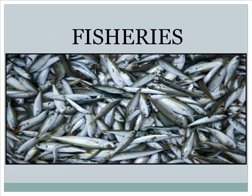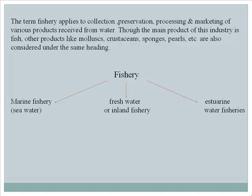Fisheries: The term fishery applies to the collection, preservation, processing, and marketing of various products received from water. Though the main product of this industry is fish, other products such as mollusks, crustaceans, sponges, and pearls are also considered under the same heading.